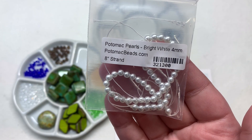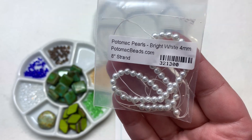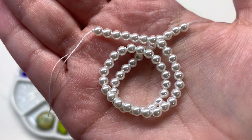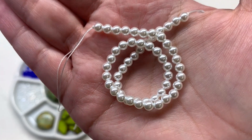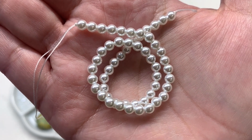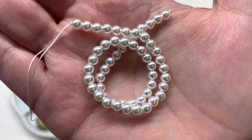Then we have a strand of 4mm bright white Potomac pearls. I like working with the Potomac pearls too — you can't go wrong with a classic strand of white pearls. This bright white will lighten up some of those darker neutrals and would also be really classic paired with those crystal clear bicones.